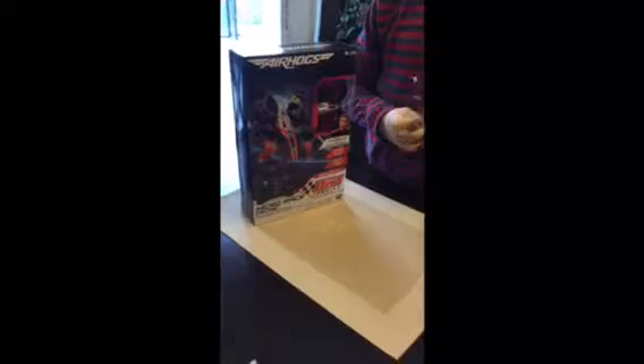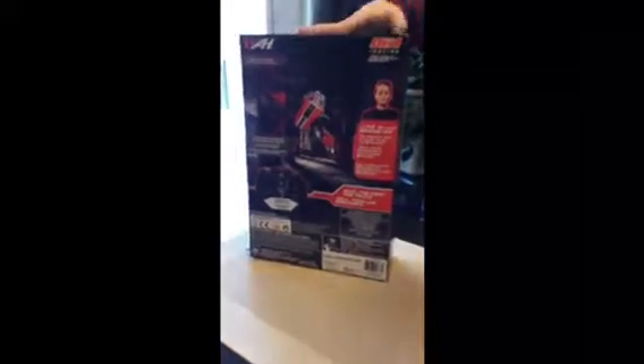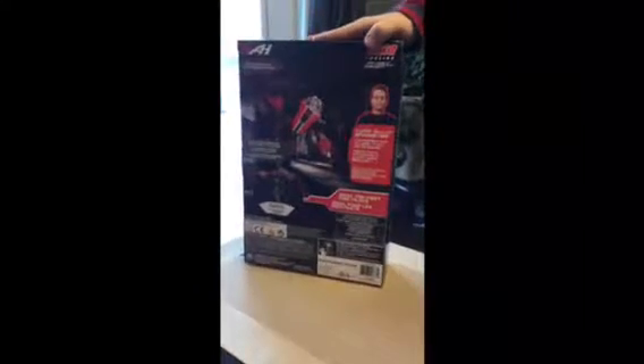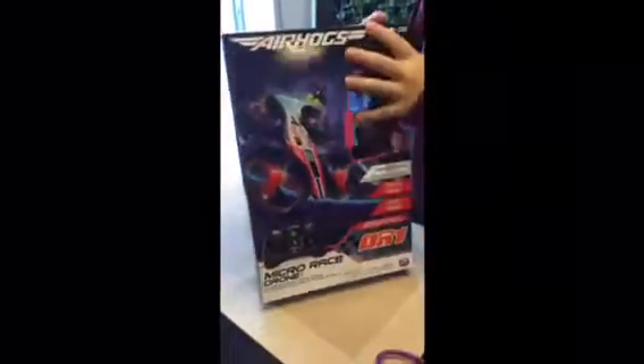Air hogs micro race drone. This is ideal for first-time pilots. The sides of the box are like this — and this side says Air Hogs. We'll be unboxing this.